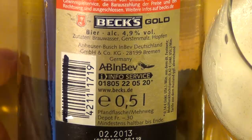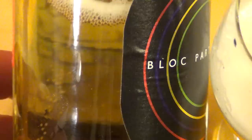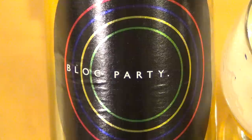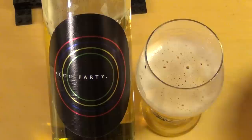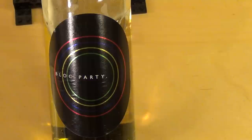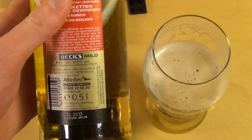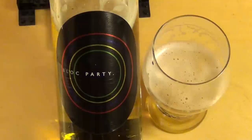Das war reduziert weil das Ablaufdatum abgelaufen ist, aber das schmeckt man nicht. Das ist das Cover von ihrem vierten Album — die vier Ringe, heißt auch '4'. Bex kommt aus Bremen und ist sehr bitter, bitterer als Flensburger, und dann haben sie diese Softversion Bex Gold gemacht.